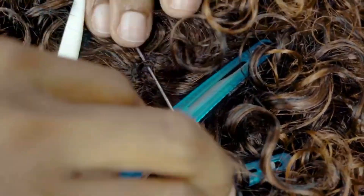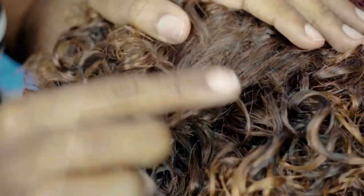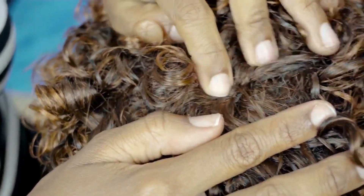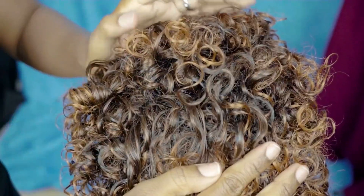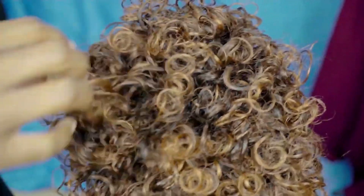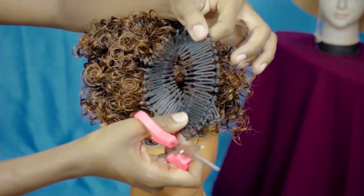After that you are done, and that part will look seamless — nothing will be seen. You can see it's very tiny; if I fluff the hair you won't see anything at all. It's completely seamless and sealed.